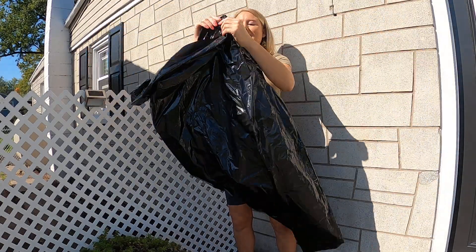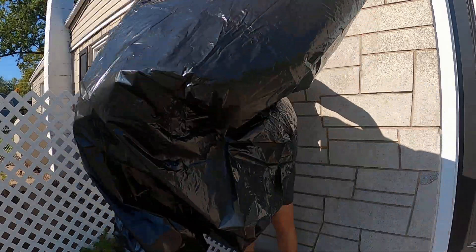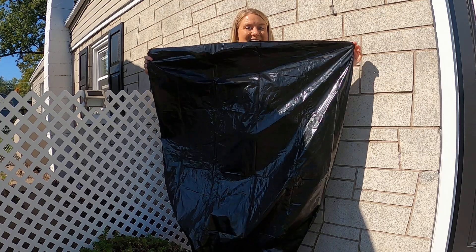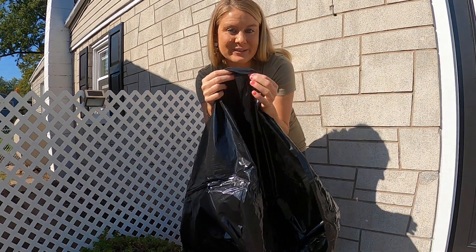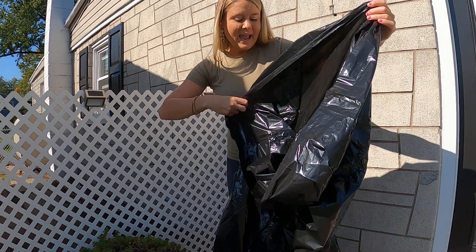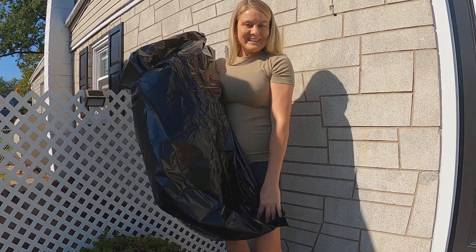Let me show you how large it is. You can see these are really long, and I'm going to open it up — look how large this is! Oh my goodness, it's almost as tall as I am. You're going to fit tons of trash in it. It's a nice material, a little bit on the medium thickness — not too thin, not too thick.